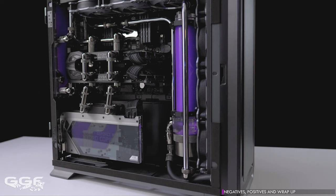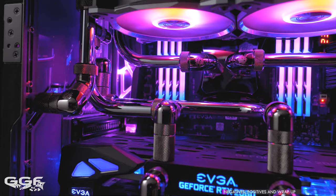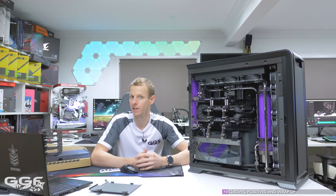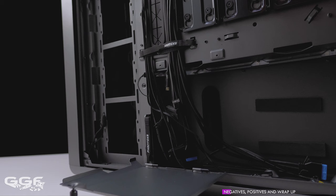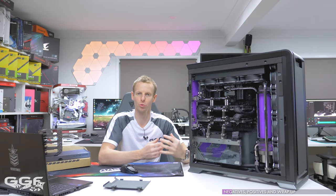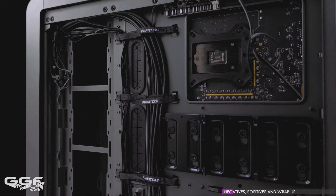This chassis comes with zero fans included, and I think that's fine — this is an enthusiast chassis and enthusiasts will normally have their preference, probably RGB fans like I've done in this build. There's no point Phanteks putting in three, four, or five 140mm fans and charging an extra $50 on the chassis. Rear cable management is kept pretty basic — there's only one little cover that goes over the end of the power supply, which I think is fine. They're not adding all these extra compartments; Phanteks kept it simple with this cover and just two runs of velcro ties going down the middle.